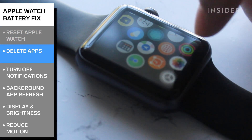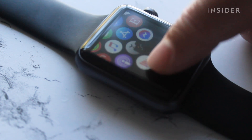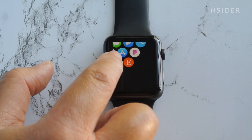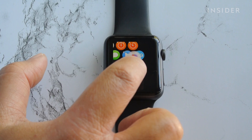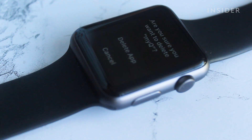Delete any apps that aren't used on your Apple Watch. This will decrease any unneeded communication between the Apple Watch and your phone. You can do this by holding down on any of the apps on the watch and tapping on the X for the apps that you want to delete.